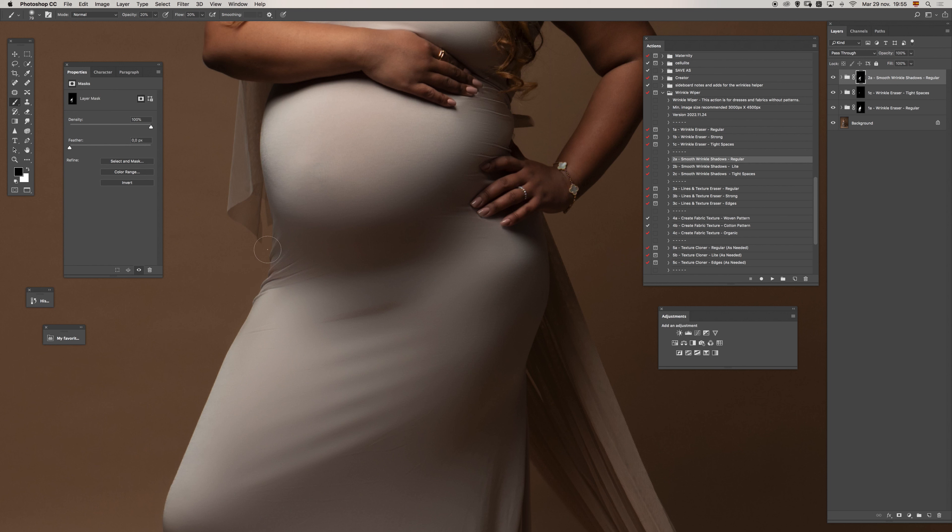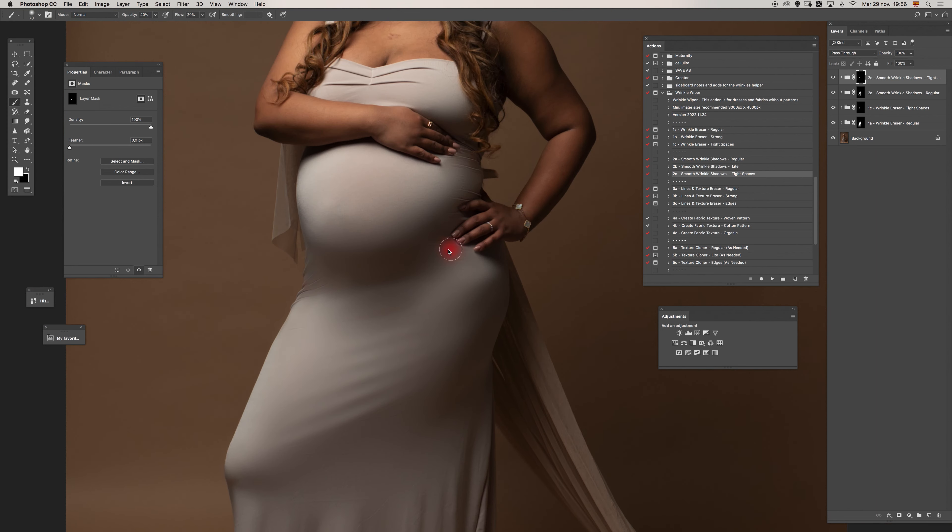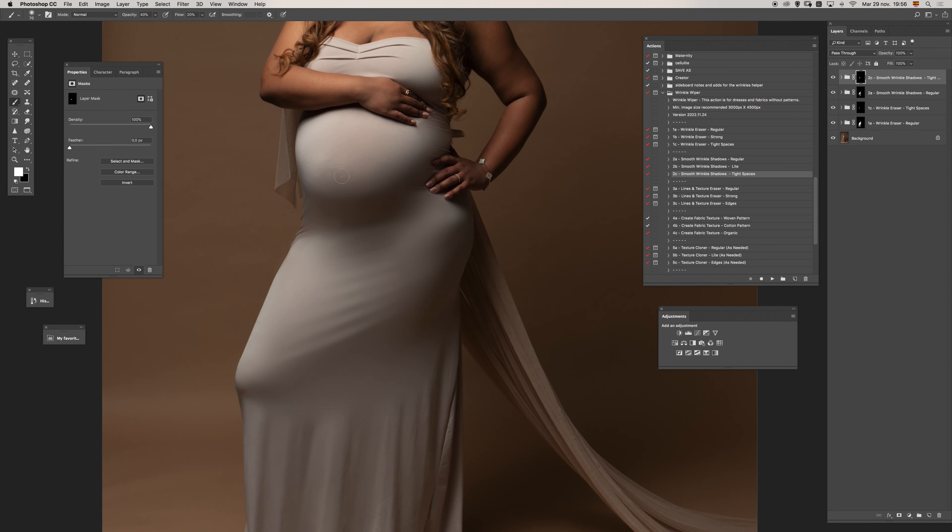I over-painted this part, so I will use tight spaces. With less opacity, let's paint a little more in here. I'll move now to the third option.